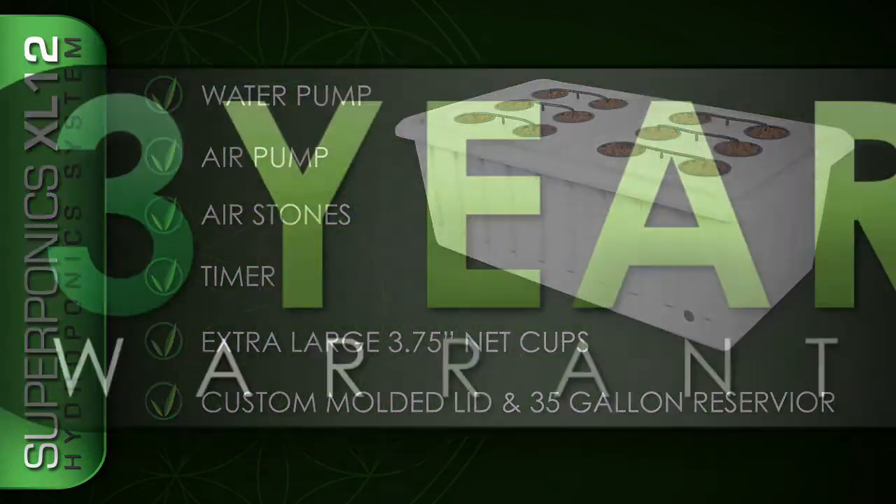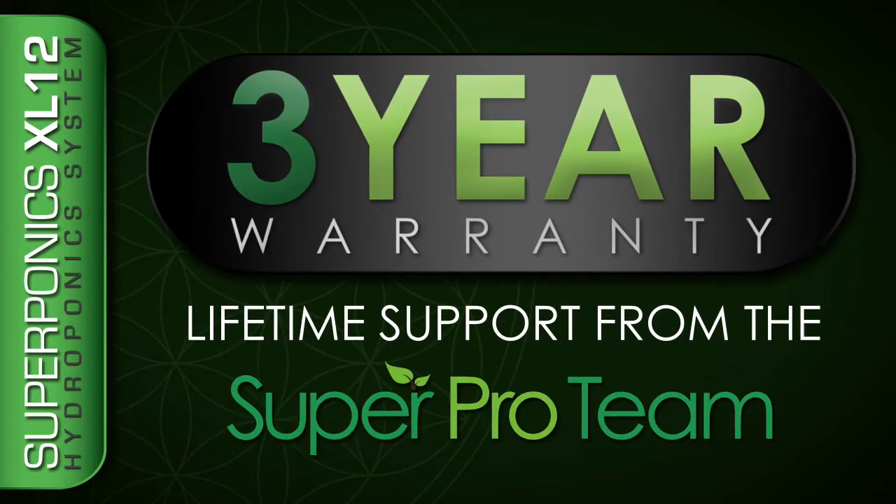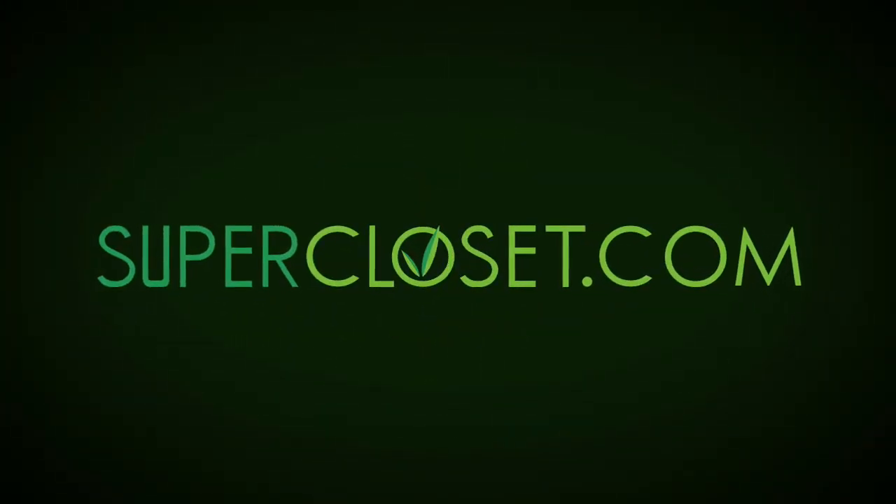The XL12 is backed by a full 3-year warranty and lifetime technical and growth support from the Suprapro team. For more information, visit us at supercloset.com.